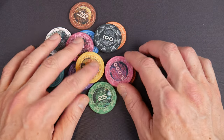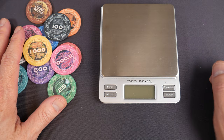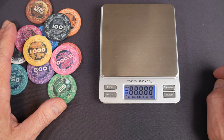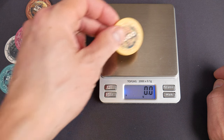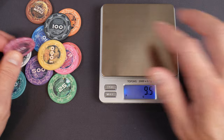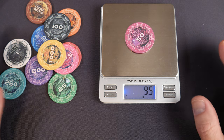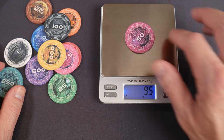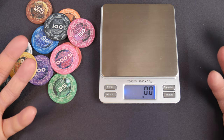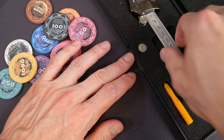My fingers are hurting now — I'm getting old! So yeah, a durable, solid chip. Let's check what we expect with our scale. Every good poker chip reviewer needs one. It reads 9.4 grams — pretty consistent from what I've found. They have a good weight to them. To me, 10 grams is the sweet spot. Once you get to 11.5 or 12 it's starting to get a little heavy, and 13.5 is too heavy for me — but it's all opinion-based.